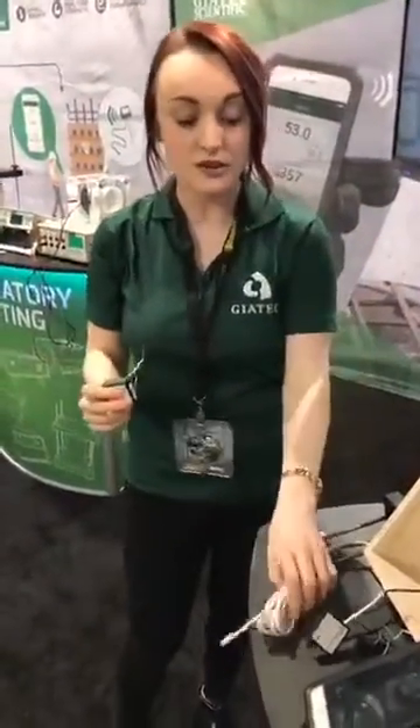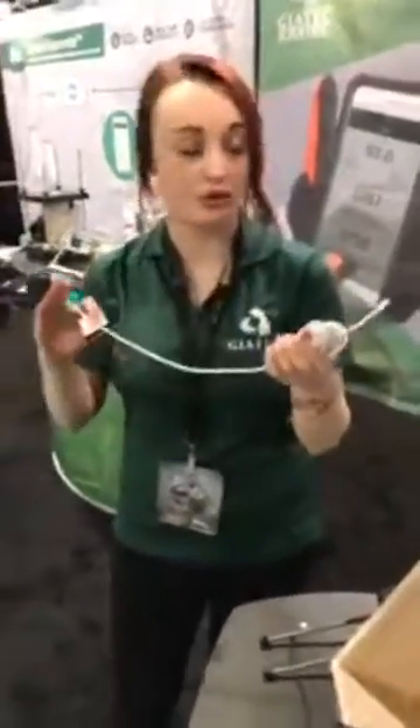The way we've addressed that is by having these temperature probes extend very deep. This one is 40 centimeters or 16 inches, but this one is three meters — going up to 10 feet — so you can obviously reach those very deep points for the mass pours that you're working on in your projects.